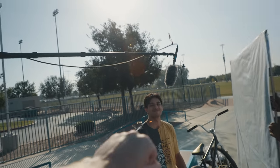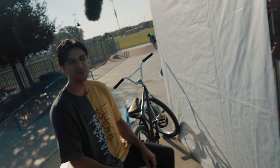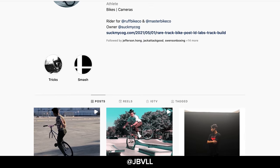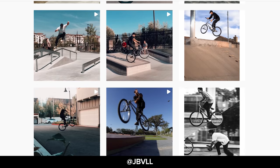J-Ball, appreciate you bro! Clever, good job — appreciate you as always. Where can we find you on social? On Instagram at jbvll — it's like J-Ball but the A is a V. All right bro, good job man!